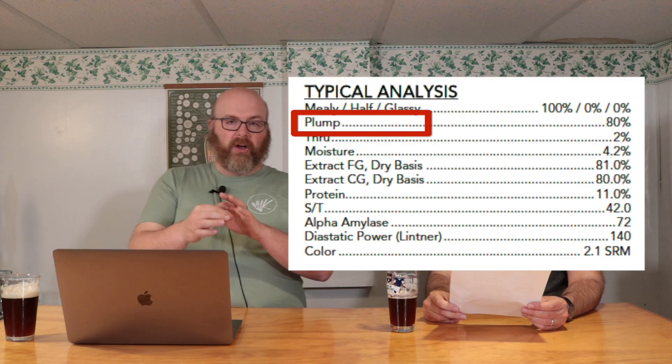Plump is also a measure of the quality of the kernels — are they all intact, large and full? 80% of these granules on this sheet are listed as plump. It's actually measured by sifting: there are four different layers and a very small percentage falls through smaller and smaller holes. If that plump number gets lower, it means there's some broken grain in there, which you don't want.